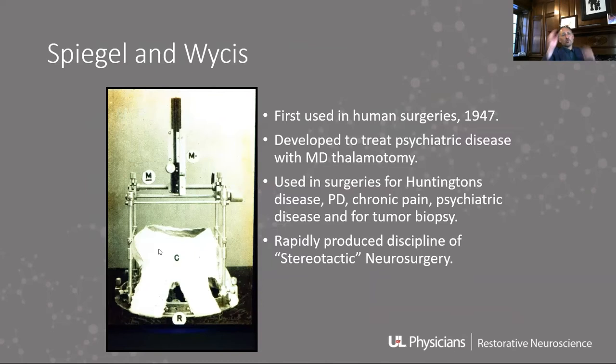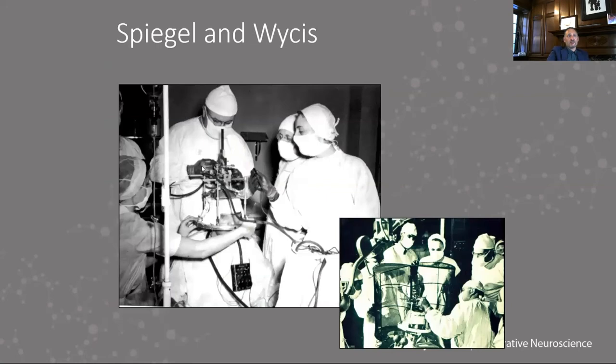This was adapted almost verbatim in 1947. Spiegel and Wutz adapted the Horsley-Clark frame by first creating a plaster cast — they would put this on the patient's head, take X-rays, then place the structure on top. It's a rectilinear frame; you basically drop probes from the top down to wherever you're going. It worked well, and was used in the late 1940s and early 1950s for movement disorders and psychiatric disease.